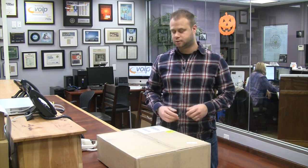Hi, I'm Mark Spohalski, Senior VoIP Engineer at VoIP Supply, and I'm here to unbox our brand new product, the Renegade PBX. So let's get to it.